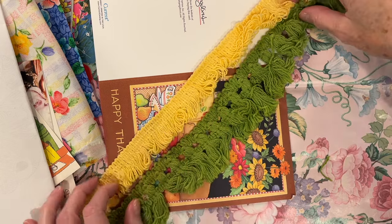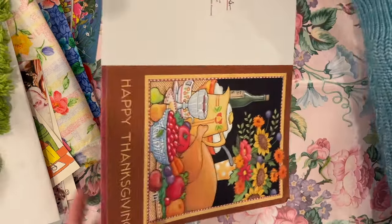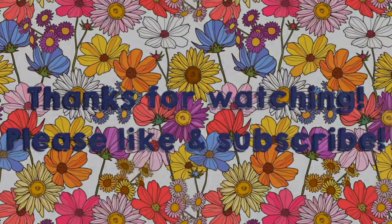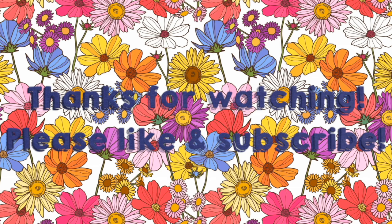Thanks for watching today. I hope you guys are having an awesome week so far, and I'll see you guys next time around. Bye!